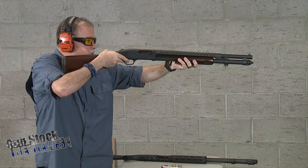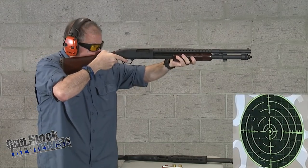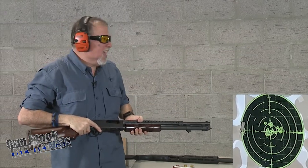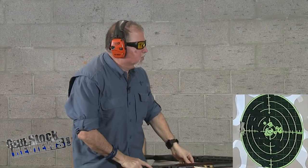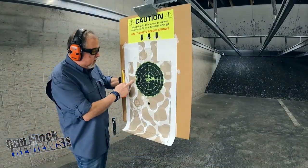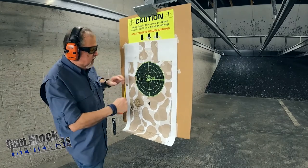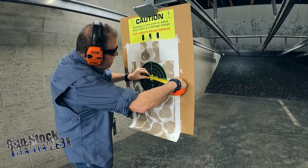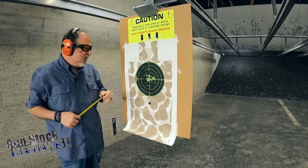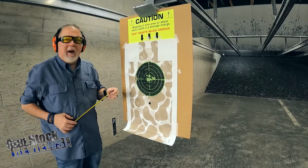Now let's try it. Safety off. Well, check that out! At this distance — I'm going to go up there and measure. We're going to get a tape measure and check the pattern at seven yards. And here it is: the wad is back here on the left, and our pattern was three inches. All 15 pellets are within three inches. What do you guys think about that? That's amazing!